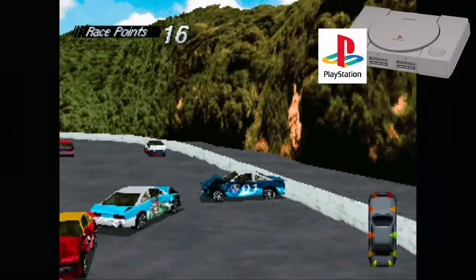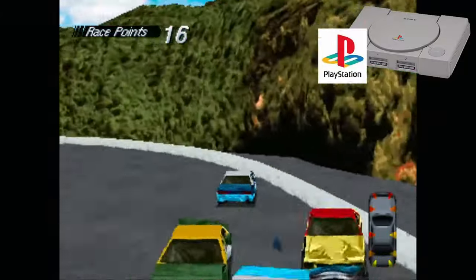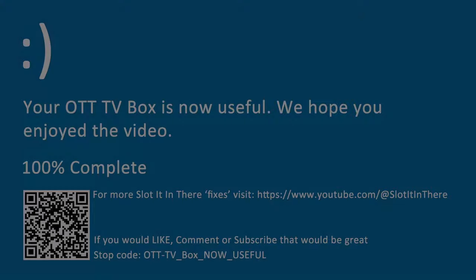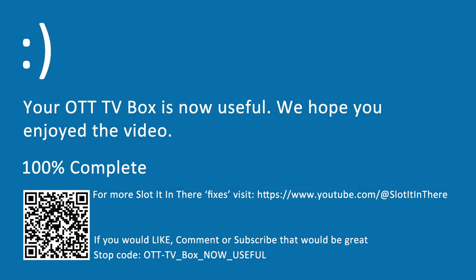If you've made it this far, thanks for watching, and if you have any questions or anything to add, please leave them in the comments below. And on that blue screen of death, I'll see you in the next one.